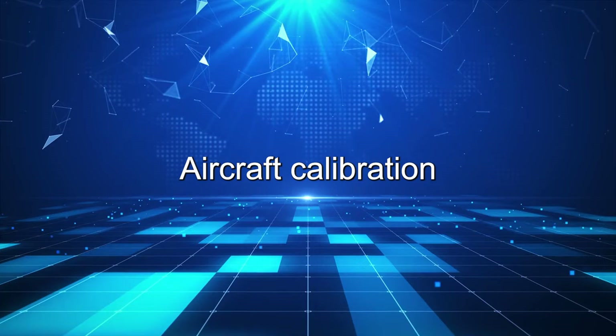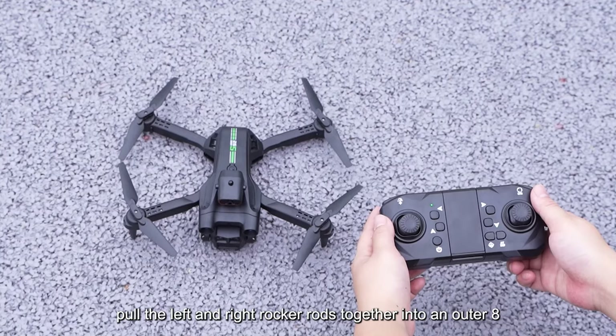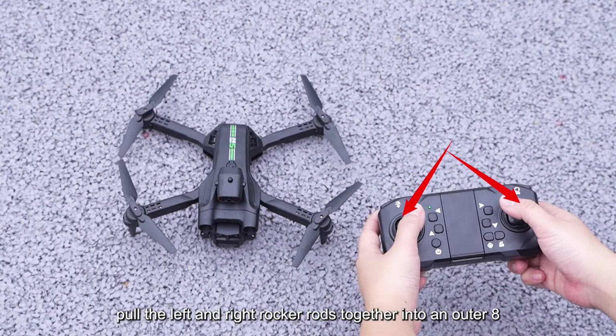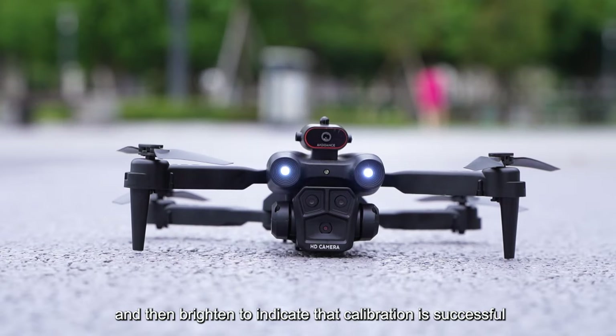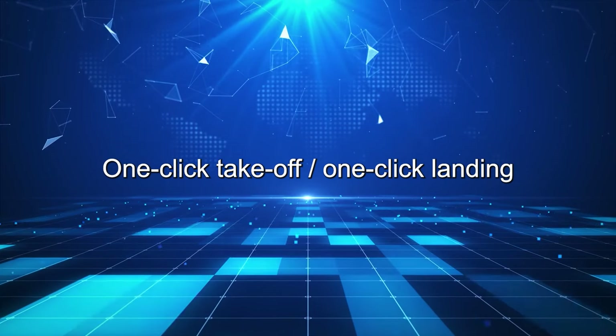Aircraft Calibration. Pull the left and right rocker rods together into an outer 8. The remote control emits a DI sound. The drone's lights flicker and then brighten to indicate that calibration is successful.